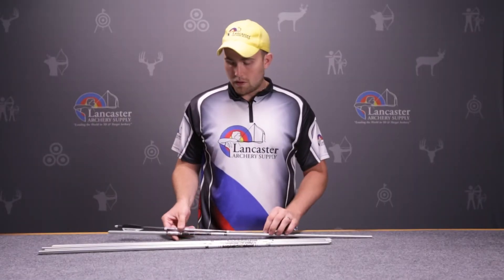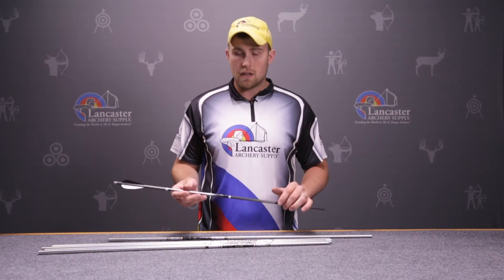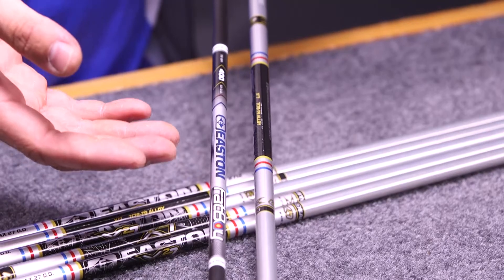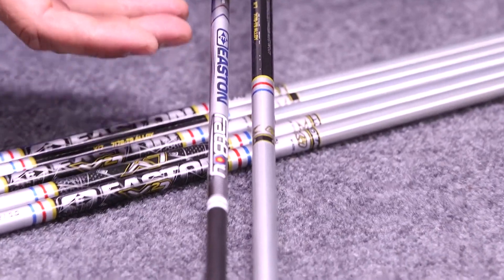You can see the difference here — we have another Easton shaft, the Easton Fatboy, which is also very commonly used and would be a great setup. But just to show you the difference in size, you can see that the X27 is much larger and can help you gain a couple more points on a round.